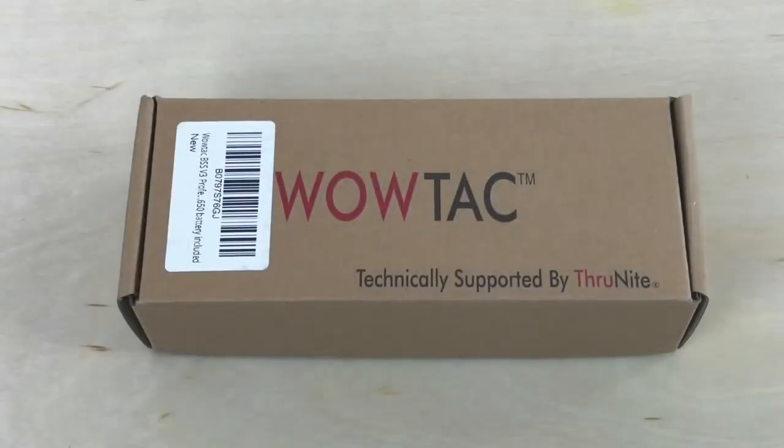Hey, what's up everyone, Tim here from Everyday Tactical Vids. Today we're looking at the brand new Black Scout Survival version 3 tactical flashlight. This comes to us from WowTac, and they get technical support from ThruNite.